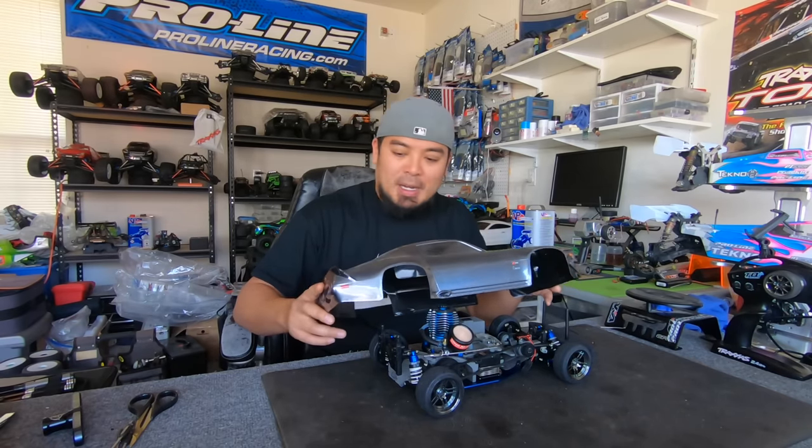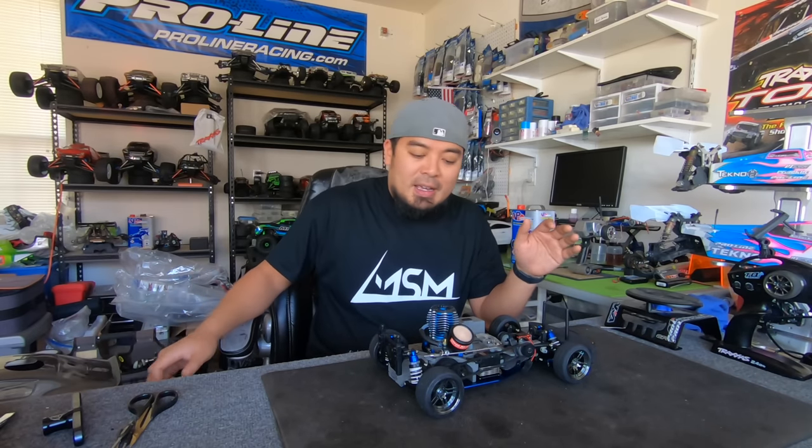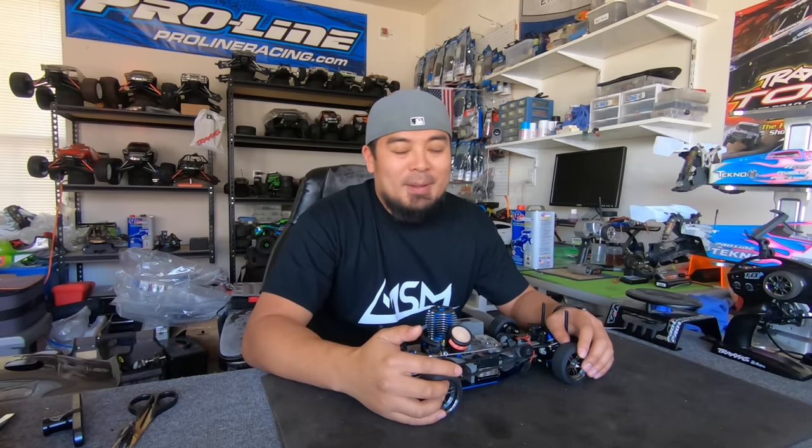We're going to run this body, so I've got to mount the body, put the receiver in, and then I'm going to run it and get a good tune on it. The weather outside is great, and hopefully by the end of this video I'm going to be doing nitro drifting, because I've got my drift tires right there. So let me get to work and I'll see you out in the parking lot.